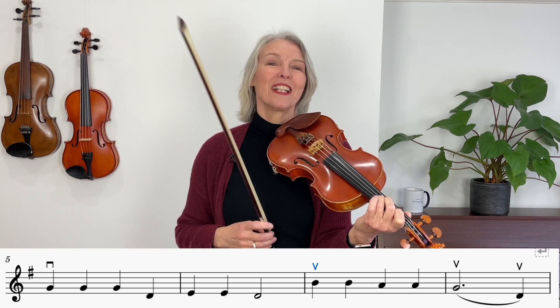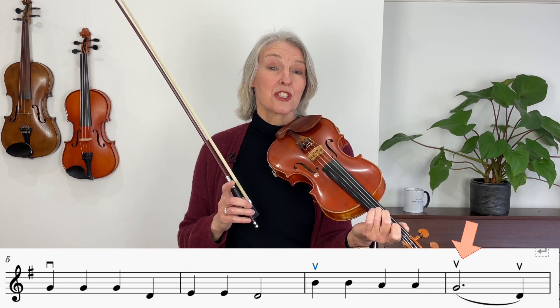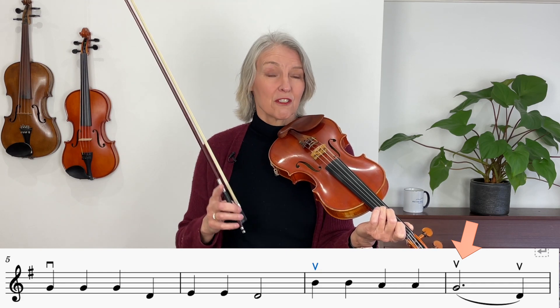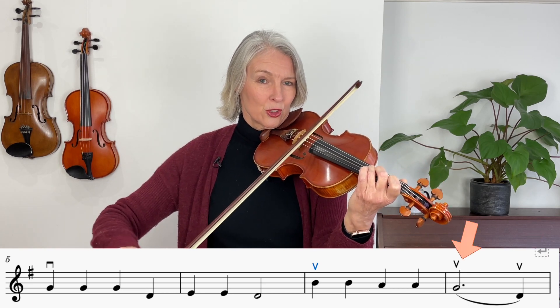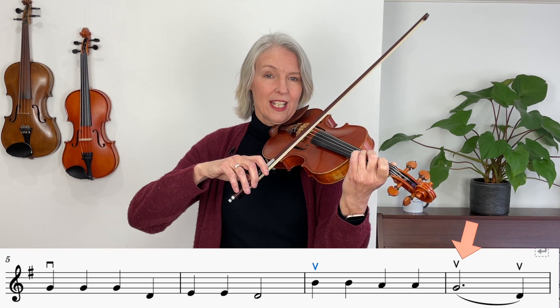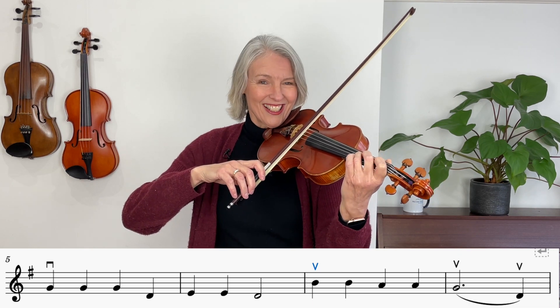And at this point something different is going to happen. You can see there is a dotted half note in your music. That means we're holding this note for three counts because the fourth count is another D. So we're having this last note here in the same direction.